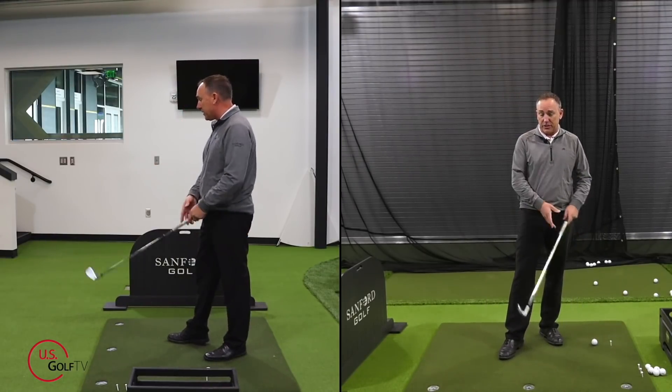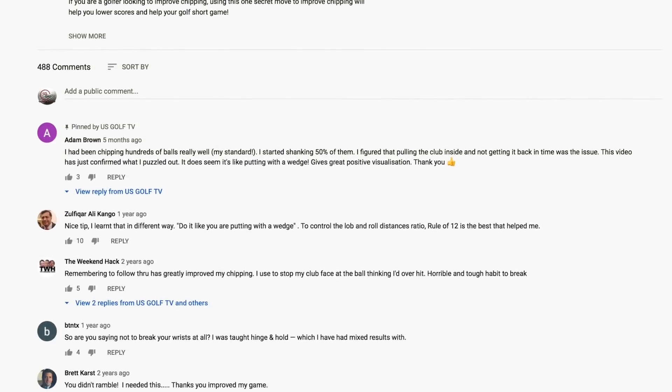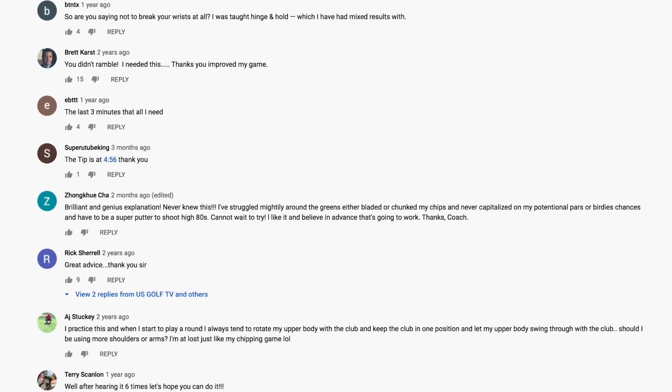Here's what I want you to do next time you head to the golf course. If you haven't already, do me a favor and subscribe to our channel here at USGolfTV and ring the bell so you'll know when we've got new content coming out. Whether it's short game, bunkers, driving, or whatever, be sure to check that out and leave a comment — I love hearing from you.